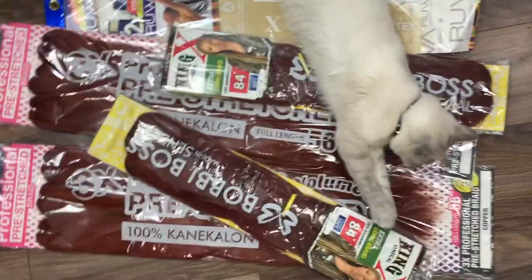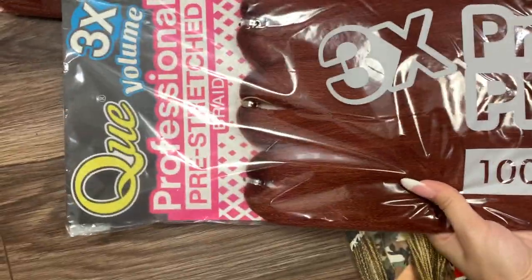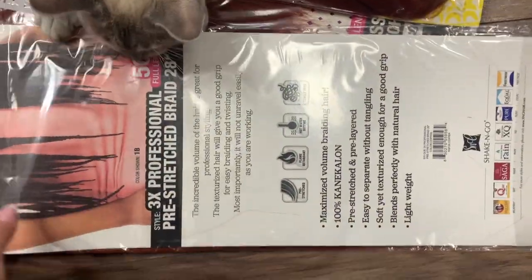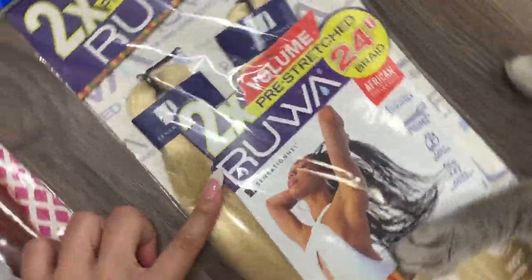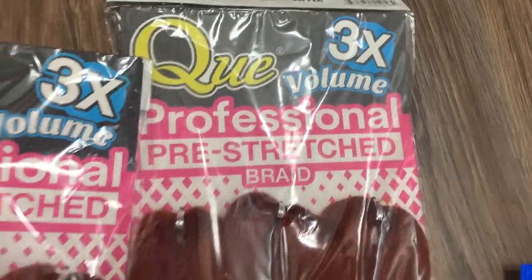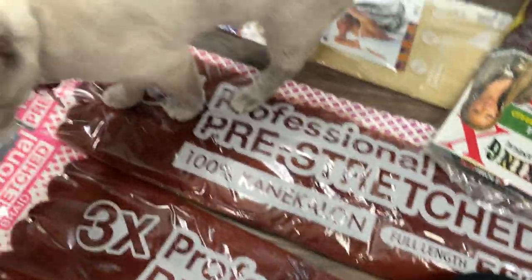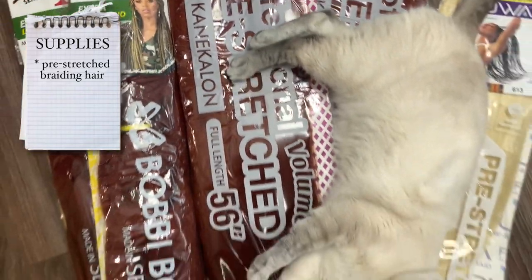Let's start out with the type of hair I'm using. I'm going to be using the K Professional pre-stretched braiding hair. I don't use a specific brand all the time — I just happened to find this one in the beauty supply store. I also got some blonde hair; this one's only 24 inches, but you can get any length that you want. If you want to make it longer, just add more hair as you braid down. I got about three packs of each.